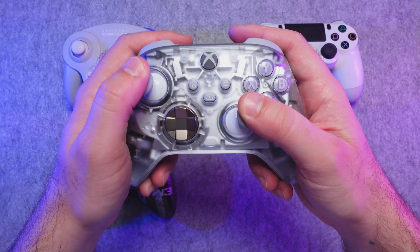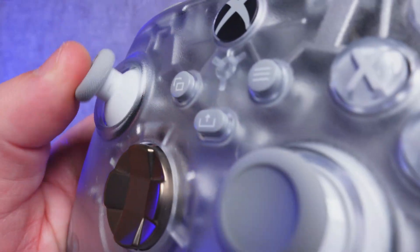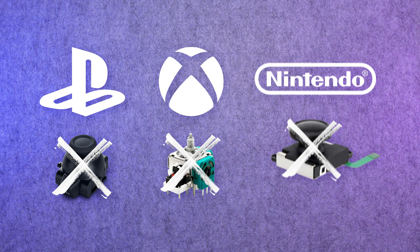These parts are always touching each other, which leads to wear and tear over time and can cause stick drift. Stick drift basically just means your stick moves in one direction without you touching it. This can be particularly frustrating in games that require precision. Console manufacturers like Sony, Microsoft, and Nintendo use standard potentiometers in their controllers that drift and fail over time.